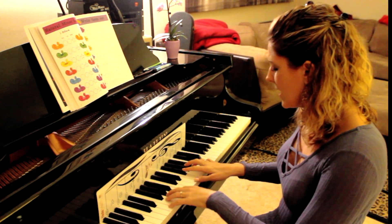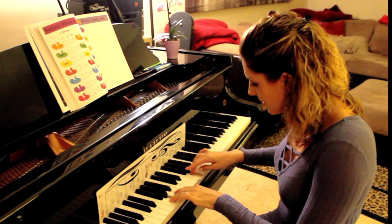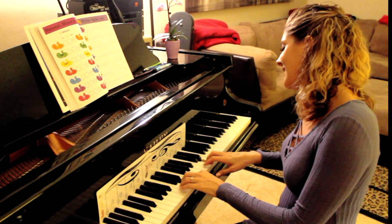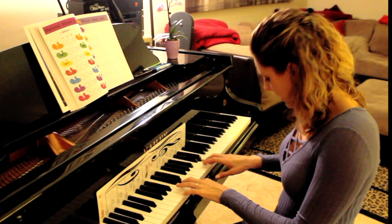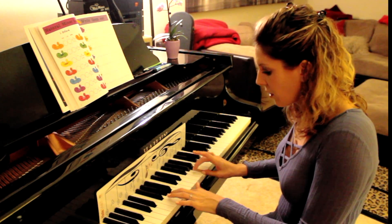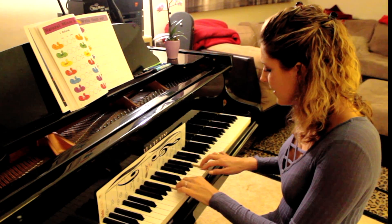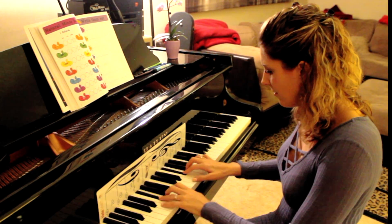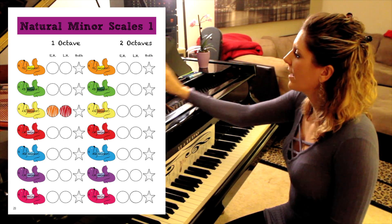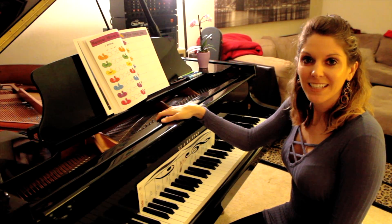Go on E — E, F sharp, threes together — right hand cross, A, B, threes together, C, D, E. Back down: three, cross under left, B, A, threes together, G, F sharp, and E. That is how you play your E minor scale with hands together. If you can do that, cover that little starfish right there — and that covers it for E minor!